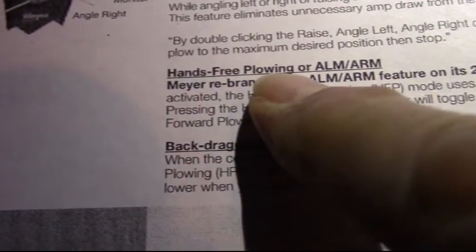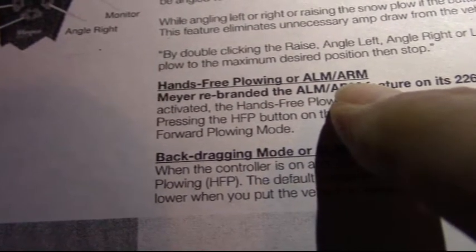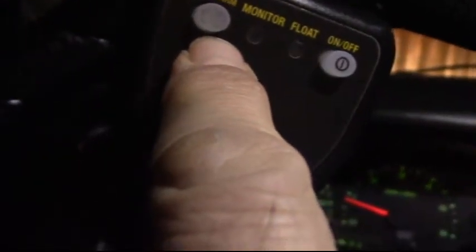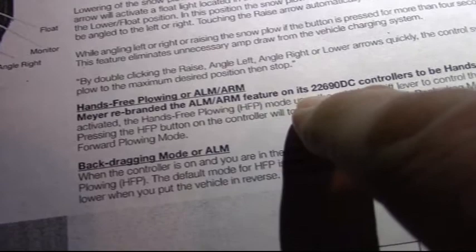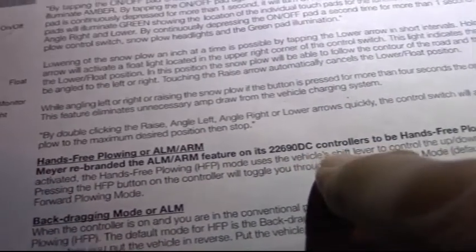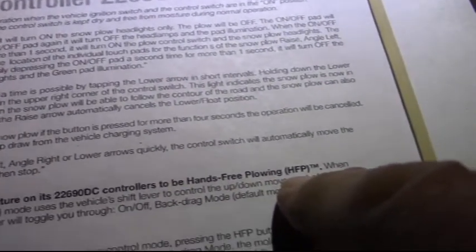Okay, so hands-free plowing, or ALM/ARM mode — that's that button there. Meyer rebranded the ALM/ARM feature on its 22690 DC controller to be hands-free plowing. HFP stands for hands-free plowing.